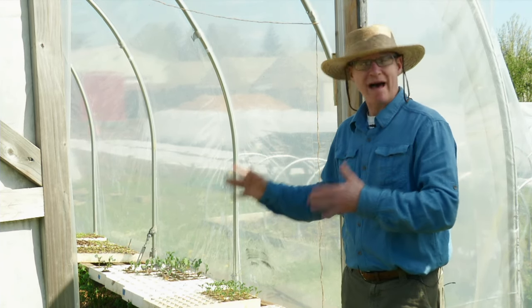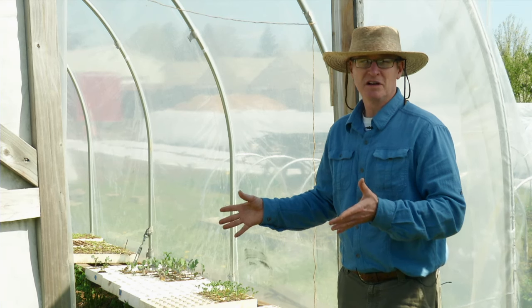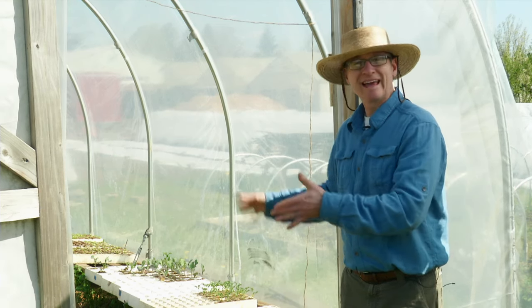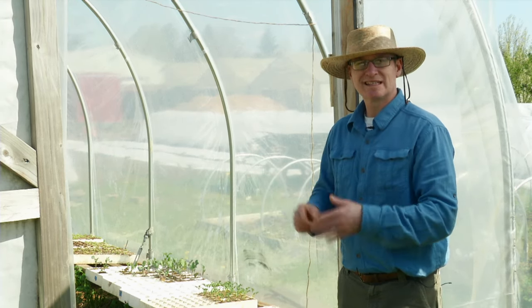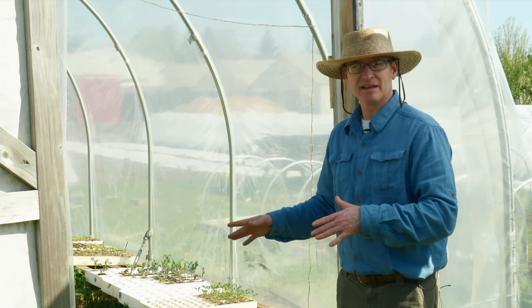Last year we grew melons in this high tunnel, for example, where normally here in the Willamette Valley area melons aren't a great crop to grow — but we got some decent melons growing them in the high tunnel. With cold frames like this you can also plant very late into the season. For example, you could seed arugula in November and even December, get it germinated and growing. It really allows for some winter growing that you can't otherwise do outside in this part of Oregon.